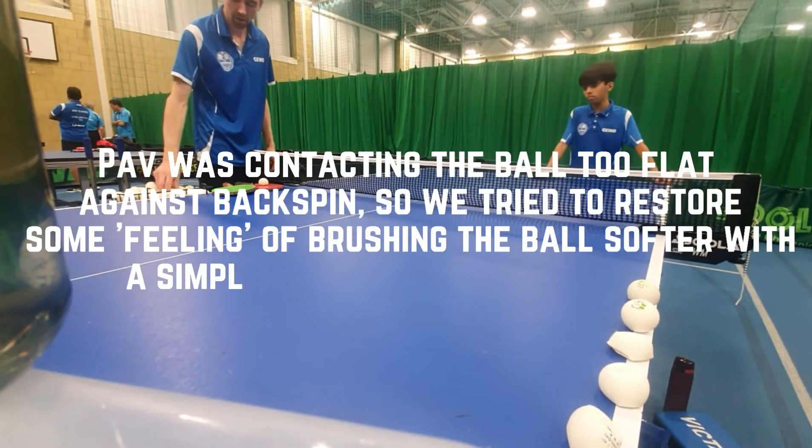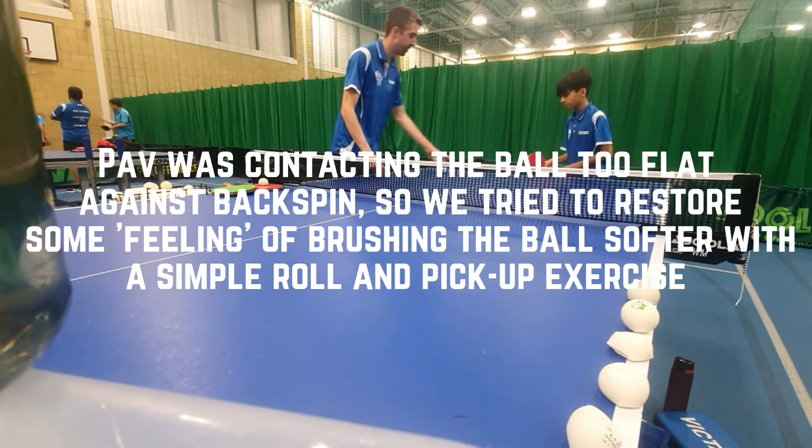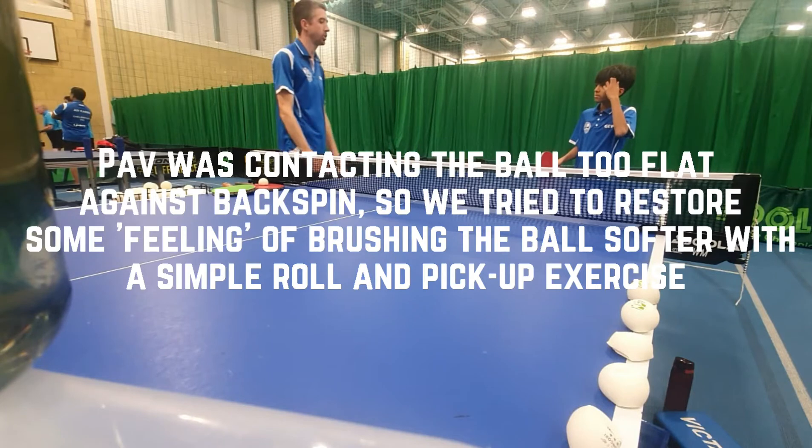We'll just do more. Do you understand what I'm saying? You can already do it. The difference is at this point, it's not zero spin — it's going to backspin.